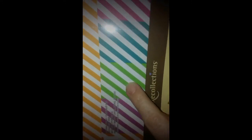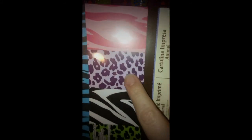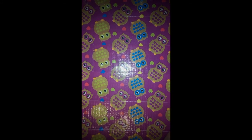Then I went to Michael's with my mama. They have these Recollections paper packs — 8.5 by 11 inches and 25 in a pack, which are perfect for our swaps. This one comes with stripes, this one has animal prints, and this one is just polka dots. These are normally $3.99, but they're half off — two for $2 or five for $10. So I got three of these; the other ones were just plain.